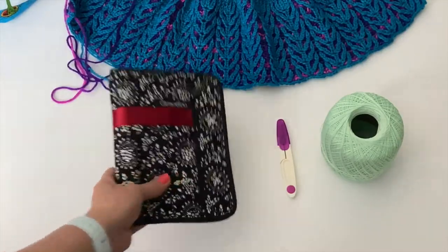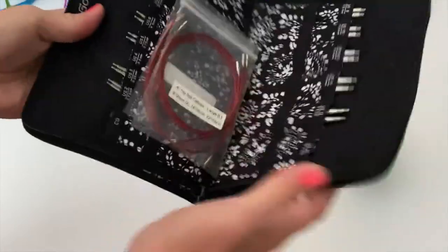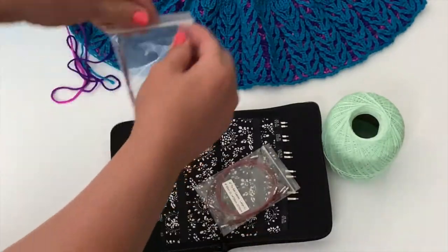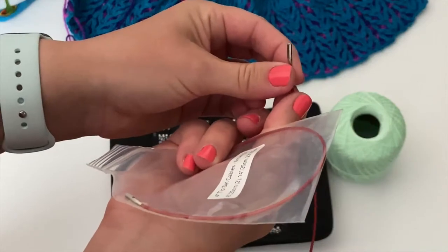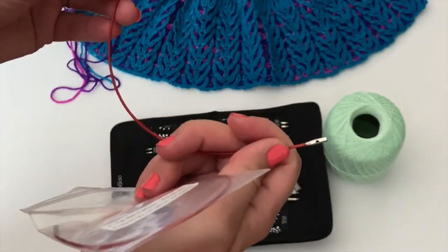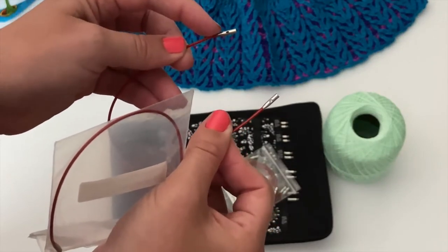One of the neat things about the Chiaogoo Red Lace Interchangeable sets — I know I talk about them a lot on my blog — is that they have so many different needle sizes available. As you can see, I'm using several sets right now. The red lace cables that come with them have these little holes on each side of the cable. These are the ones where you'd stick your key in to tighten your needle so it doesn't come apart while you're knitting. But there's also another use for them.